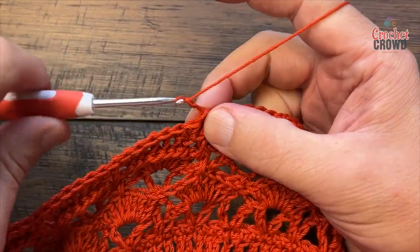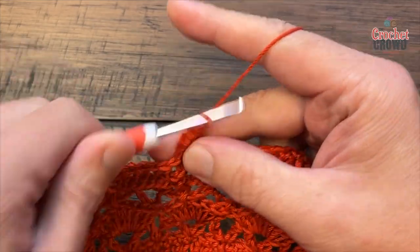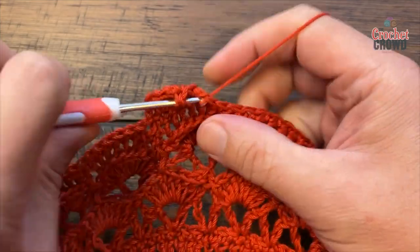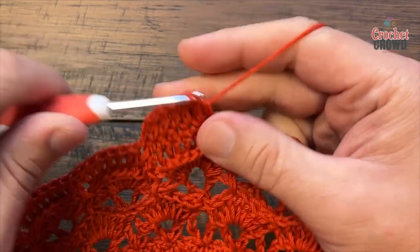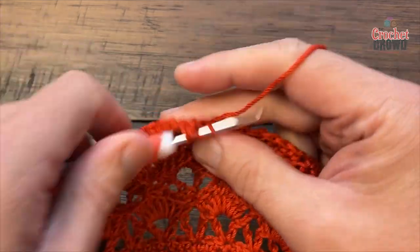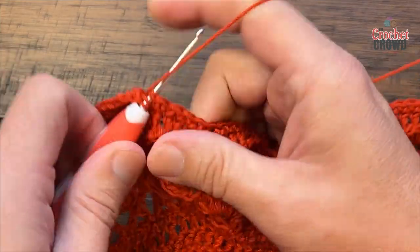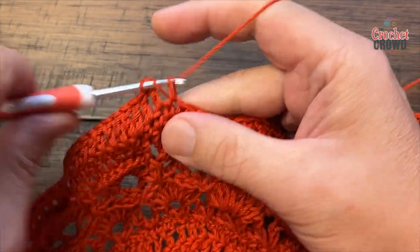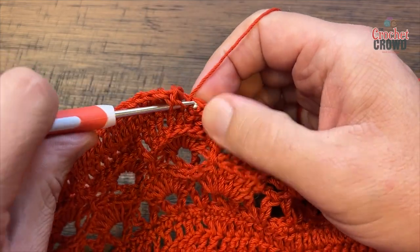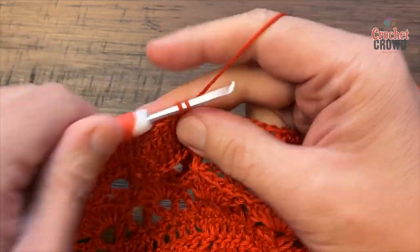Round thirty-one: chain up three — counts as your first double crochet — then double crochet the next six in a row: 1, 2, 3, 4, 5 and 6. With chain three and those six, that gives you seven. The next stitch gets two double crochets. Your repeat for the entire round: seven double crochets in a row — 1, 2, 3, 4, 5, 6 and 7 — then two into the next. Do this all the way around for round thirty-one.